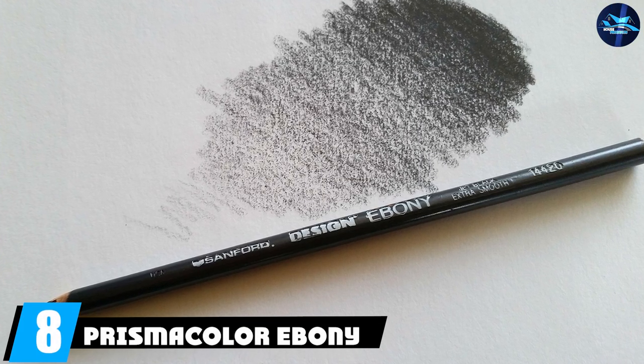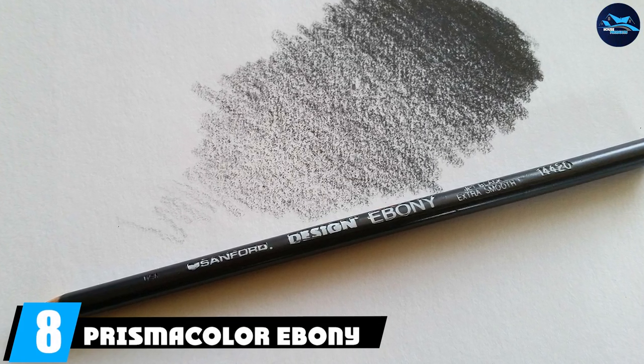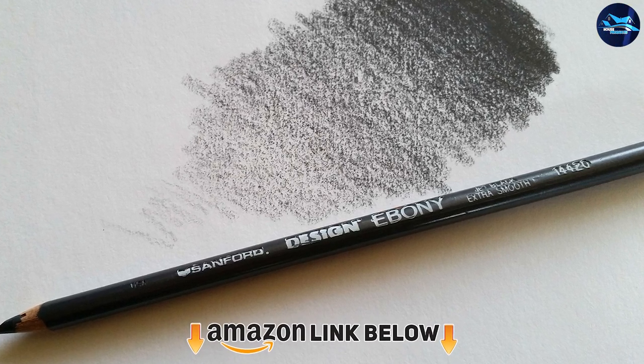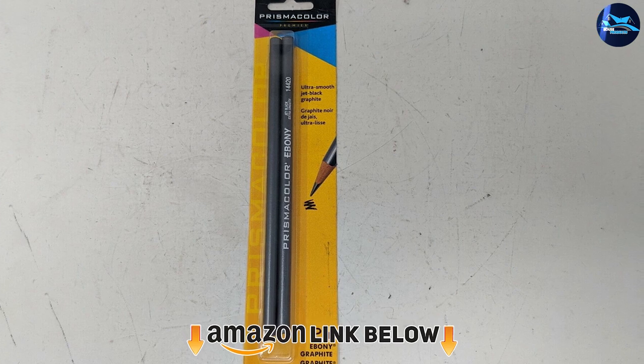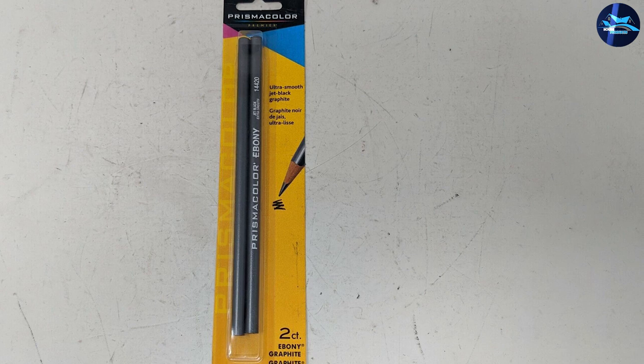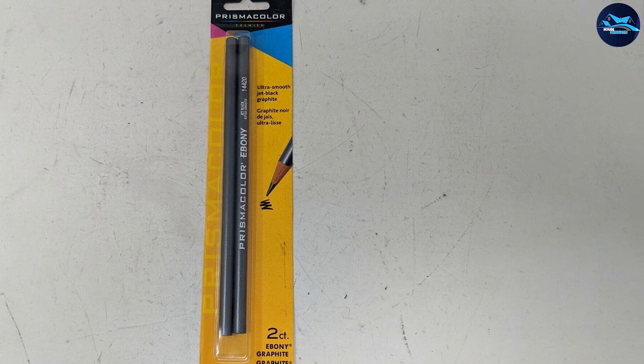The number eight position is held by the Prismacolor Ebony. Prismacolor produces a big variety of pencils with different lead types, and this particular set consists of 12 pencils that are as smooth as velvet, dark almost charcoal-style, and easily laid on any kind of paper. The lead point can break when too much pressure is applied, but that is easily solved with a nice sharpener.